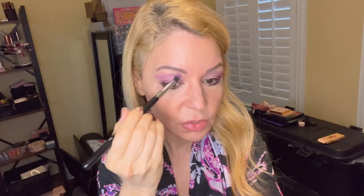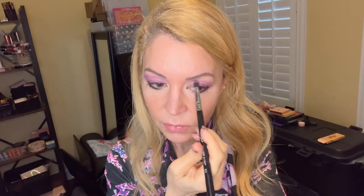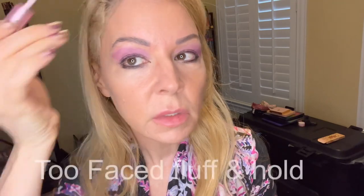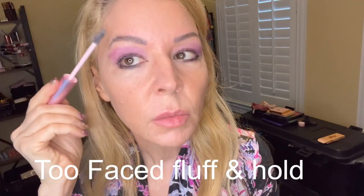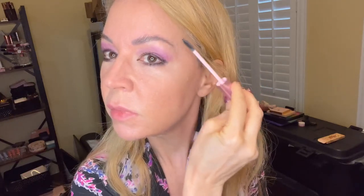I notice in a lot of my pictures I need to tame my brows. But this is real life! Okay, I'm just using Too Faced Fluff and Hold — it's just a gel that fluffs them up and puts them in place. I should have done this first. This needs to be part of my routine.